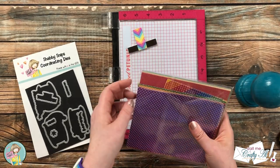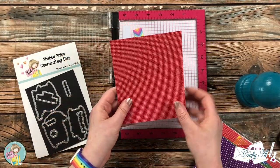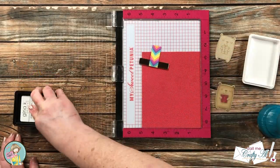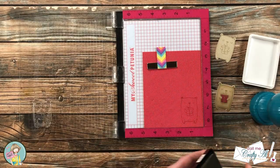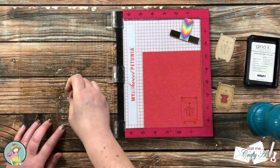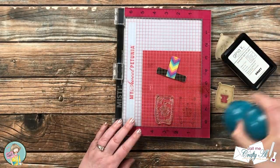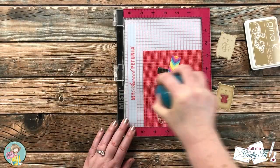Originally I was going to have the one present colored in and then paper piece the second bear's present, but I decided to go ahead and paper piece both of them. Using that same kraft ink and the bear stamp, I stamped it twice onto this polka dot pattern paper from Not Too Shabby's Dots for Summer collection. Once I had two of those images stamped onto the pattern paper, I took them off screen to fussy cut the presents.